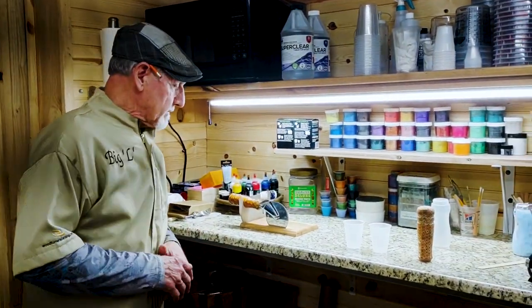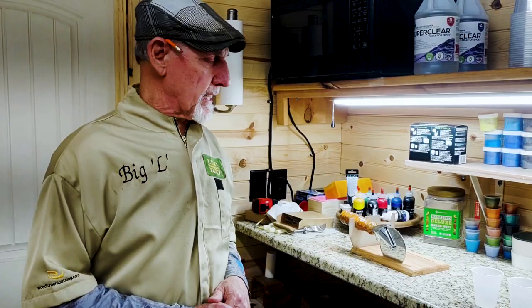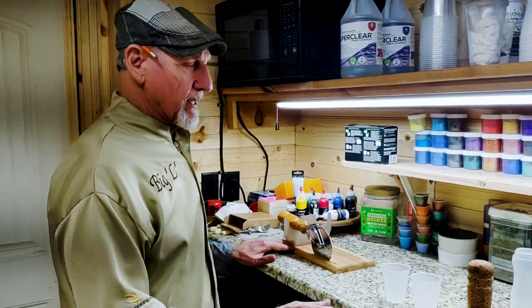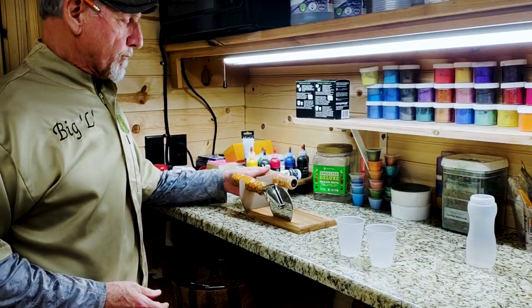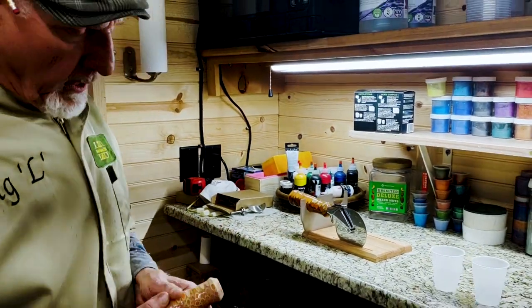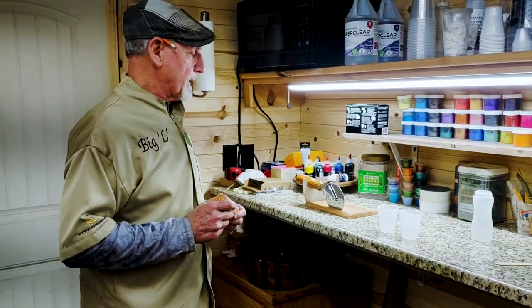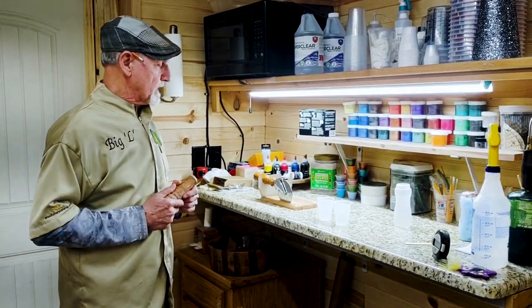Hey guys, I'm back today to tell you the no-no's of epoxy — do not take the shortcuts that I tried to do. This is a piece I'm doing right now: it is a pizza cutter and ice cream scoop, pair and match. I took a couple of shortcuts on one of them and I'm paying the price now. This is the third time that I'm having to epoxy it.